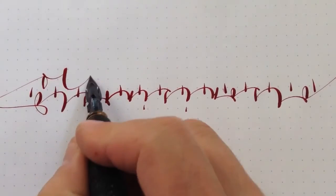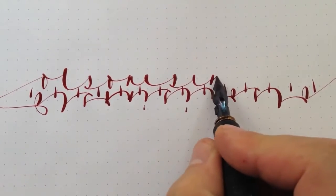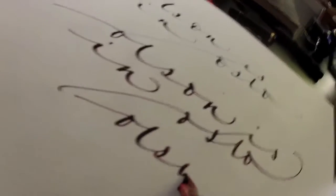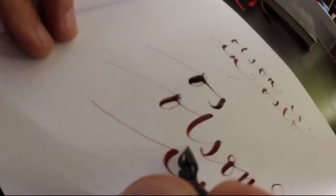Also, das sind die beiden Füller, die ich in diesem Video benutzt habe.